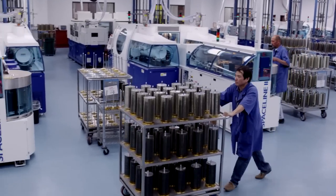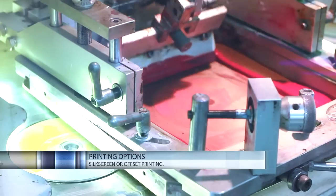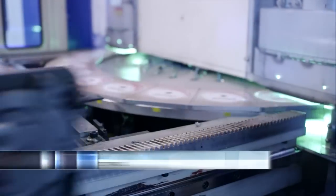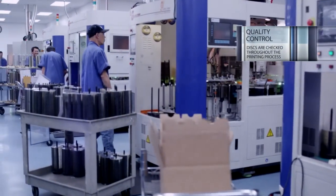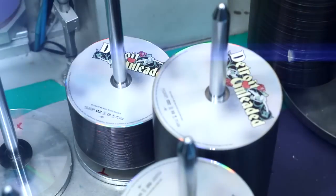Now your discs are ready to be printed. CD Video Manufacturing provides you with the option of either silk screen printing, which offers bright, high-contrast colors, or offset printing, that results in a photographic quality disc with a smooth-as-glass finish. Again, quality control never ceases, as your discs are checked against the match print throughout the printing process to ensure color consistency disc after disc.